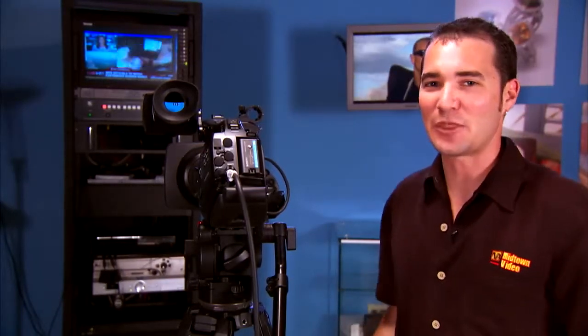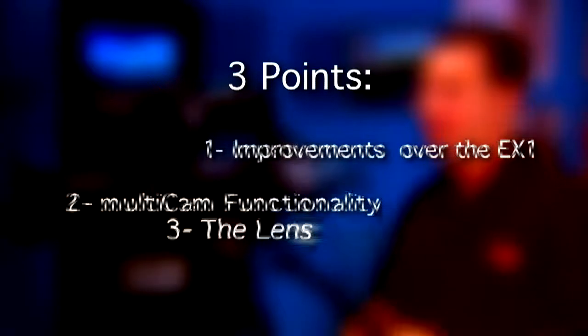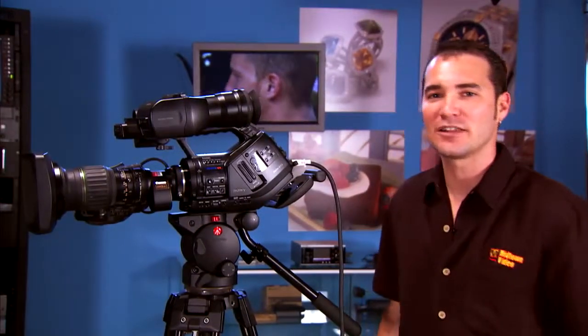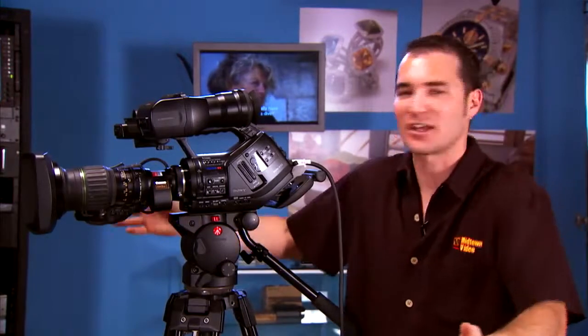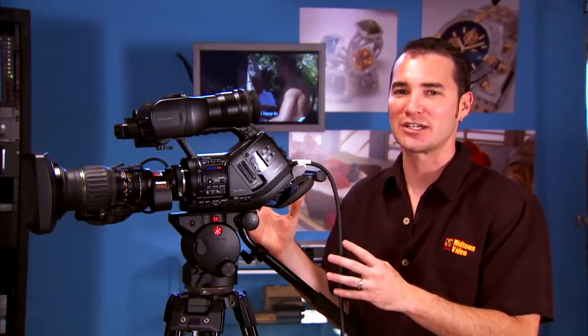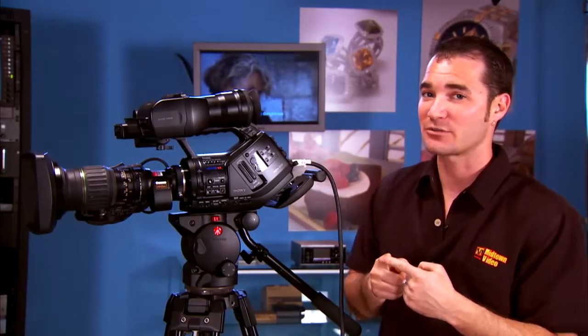Now, let's talk about the third and most exciting feature of this camera. What I've got here is a two-thirds inch CCD mount lens — it's a Canon HJ11 by 4.7, the high end wide angle lens in Canon's arsenal. What's it doing on my small form camera? Well, with Sony's new PMW EX3, you've got the option to use the supplied lens with professional focus and iris ring.